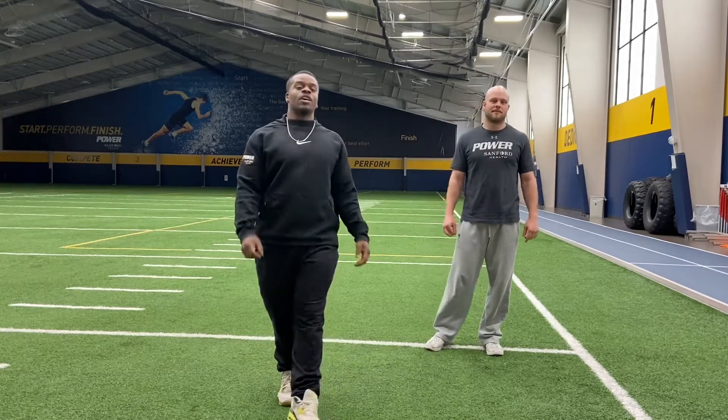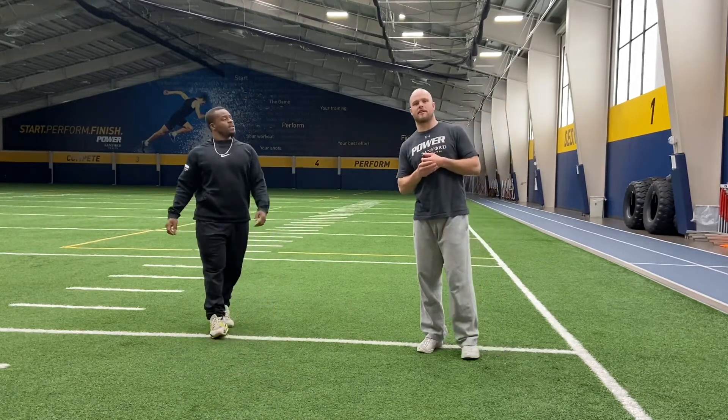Ronnie Siebert here, head strength and conditioning coach at Harrisburg High School and strength and conditioning specialist at Sanford Power. I'm Brady Bhatti, head strength and conditioning coach at Lincoln High School and strength and conditioning specialist at the Fieldhouse as well.